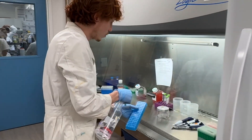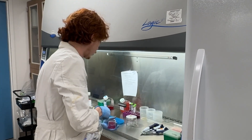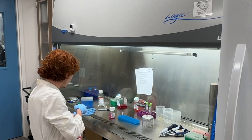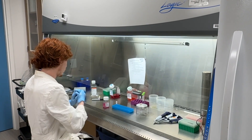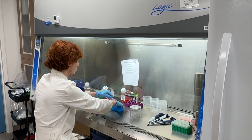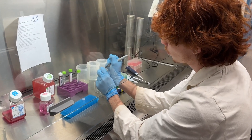Working with human cells, cleanliness is key to everything. Everything that goes into this hood gets sprayed down. Here is Spencer spraying down the racks with ethanol, spraying down any bottle that goes in there, and then doing a quick spray of his hands as well before entering — just being mindful of airflow to keep a clean environment.